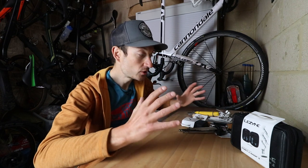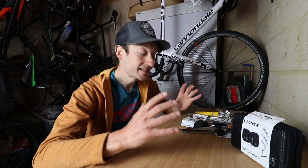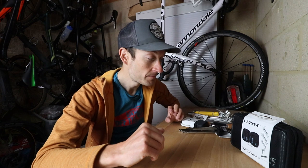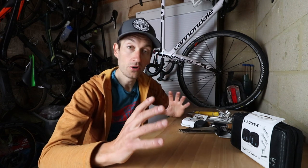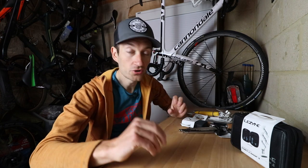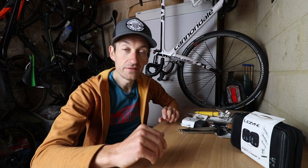The guys at Lezyne have kindly equipped me with some brand new tools, seriously upgrading my toolkit and my bike fettling capacity. I should add there are plenty of other tool brands available - Park Tool, Lifeline, to name a few. So plenty of options out there, go into a Google search, but I'm just going through these tools to give you a demonstration of what is available.